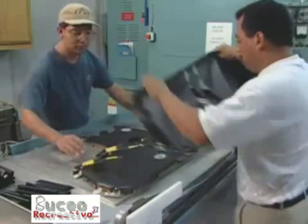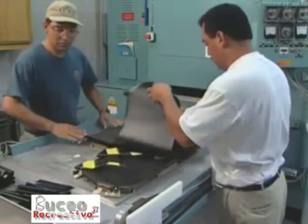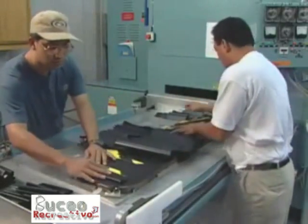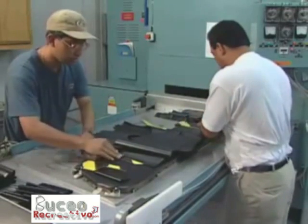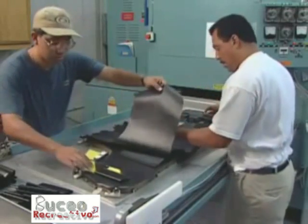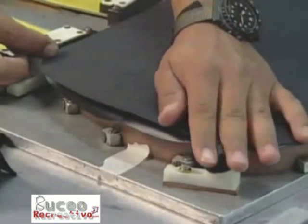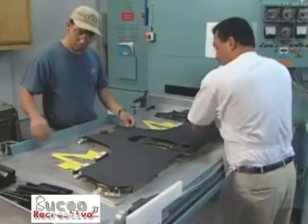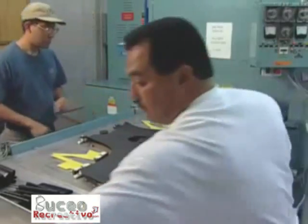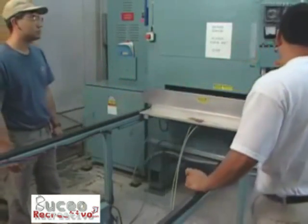The cut pieces lie on top of the die. Workers place pieces called ligaments inside the bladder on some BCD styles. Ligaments make the BCD expand flat instead of out like a beach ball. Workers insert the die and coated fabric into the welder, where a similar die from above matches the welding points.